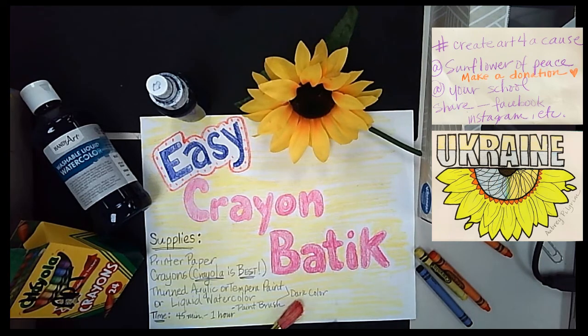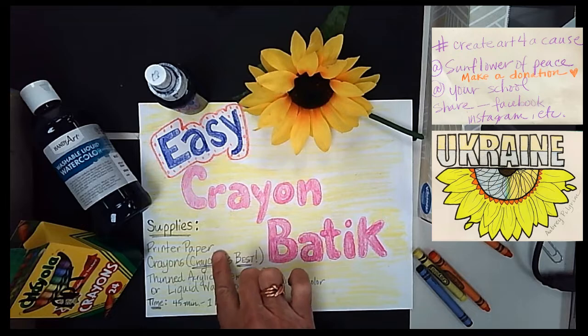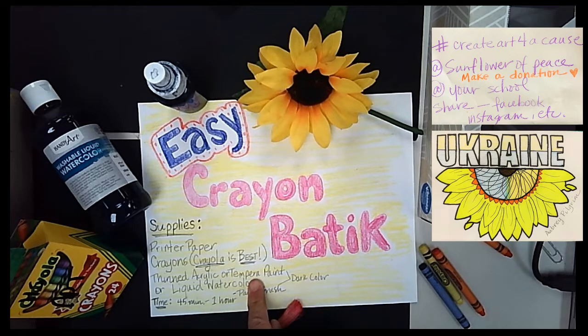Today we are going to do an easy crayon batik. Some of the things that you need to have available would be just printer paper, or any paper you have available. Some crayons — I think Crayola is the best for this. You can use whatever paints or colors you have around. You can use thin acrylic paint; fabric paint is fine. If you have tempera paint, you would want to thin that down. Liquid watercolor, you can thin that down too.